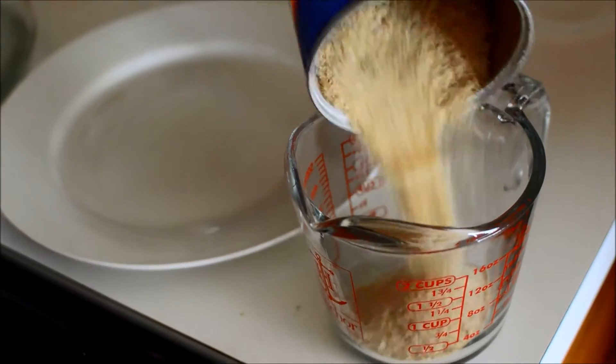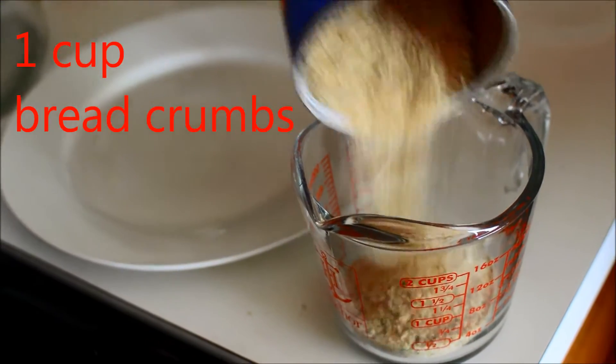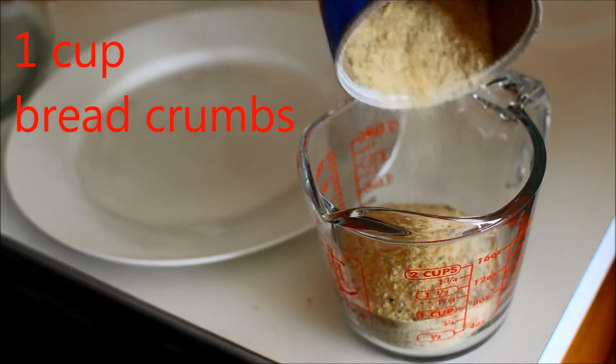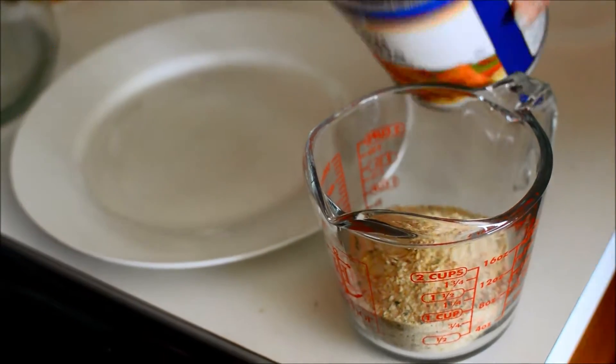Hello. Hi. Welcome. Do you remember eating this weeks ago? Which one was this? Yogurt baked chicken.